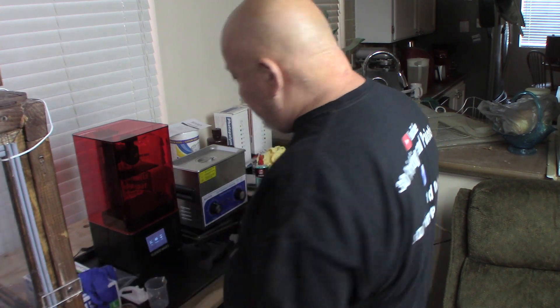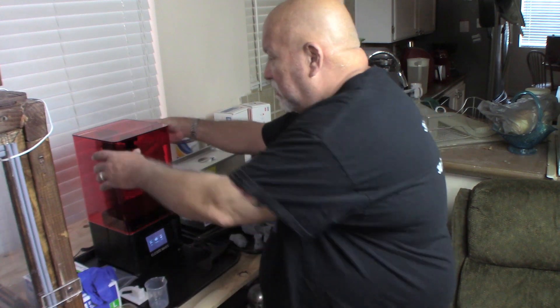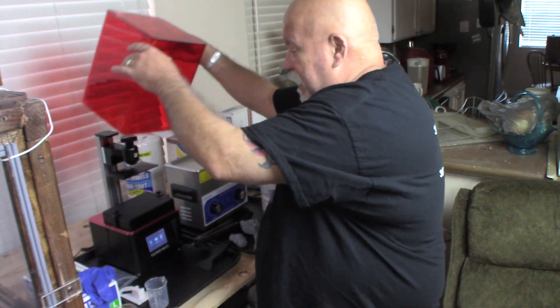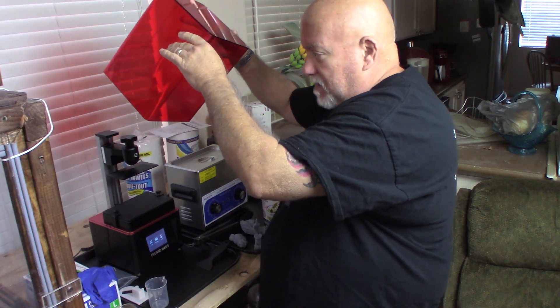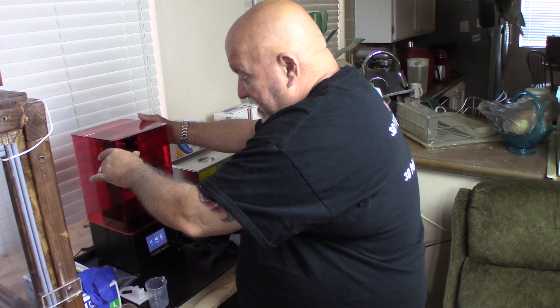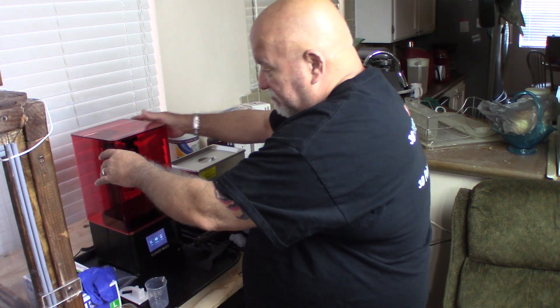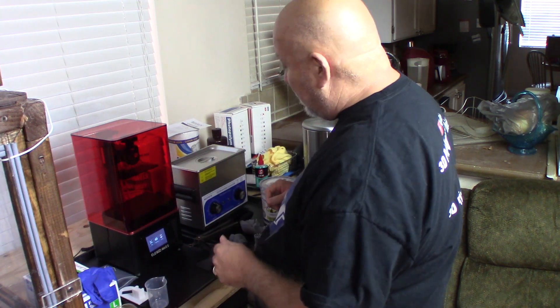I got on Thingiverse and I printed out a cover to put on the vat. So when the cover is off, you'll see that the vat has a black plastic cover that I printed — it's just to keep the light out of it or debris or anything that might be floating around. Whenever I take off that vat cover, I will definitely be wearing gloves. Anything where there's any kind of chemicals I might get on my hand or skin, wear gloves.